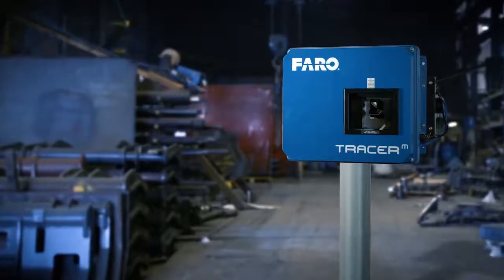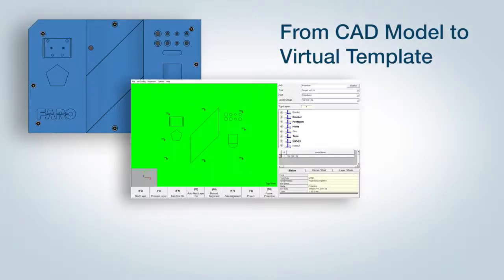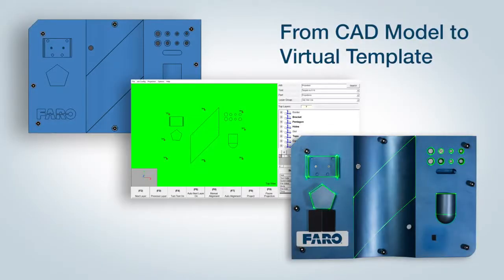The Tracer M projects a virtual template and a sequencing of the workflow onto the work surfaces. This virtual template is generated from the CAD design model.